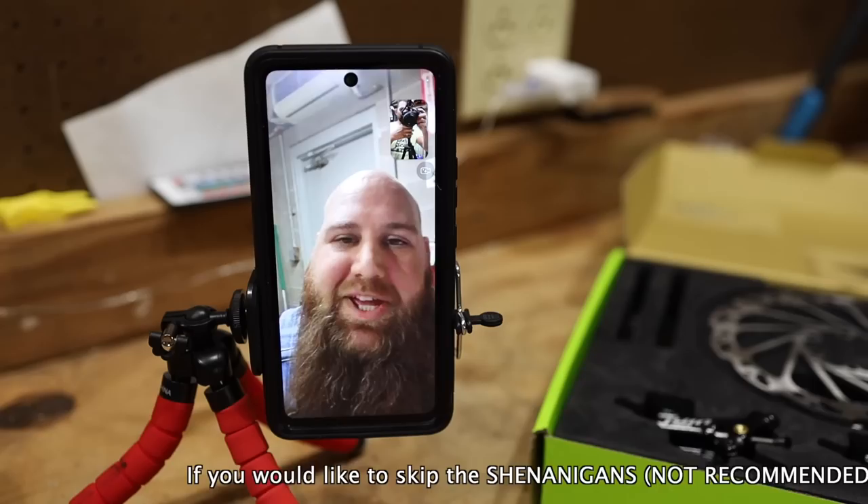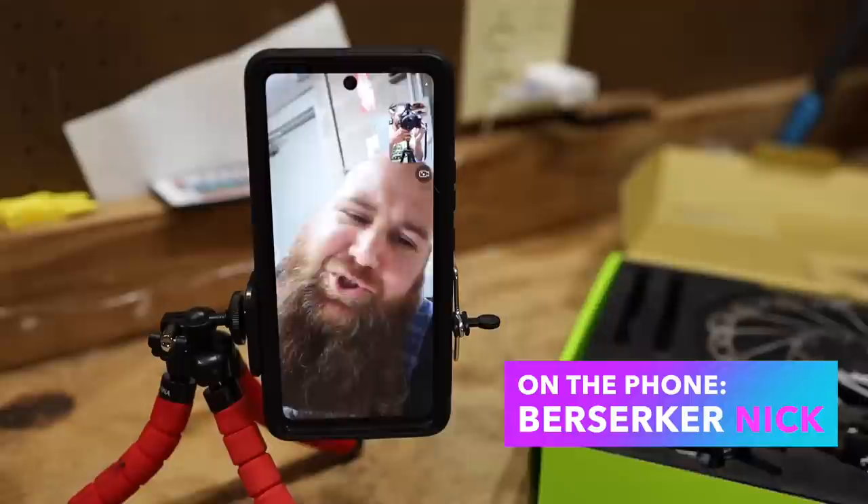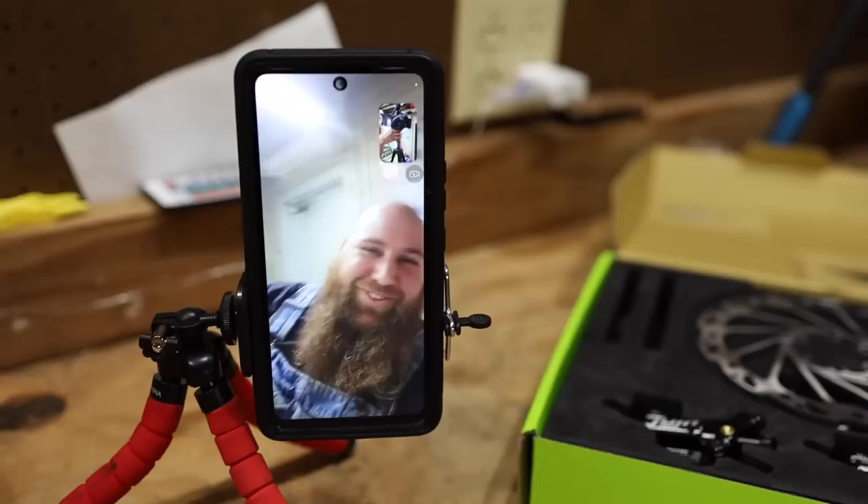It's Berserker. What's up, homie? Wolf Tick Nation, welcome to another Wolf Tick Videos. Now, this is Berserker Nick. Welcome to another episode of Wolf Tick Videos. Something like that. Go ahead. This is Berserker Nick, coming to you live with another Wolf Tick Videos.